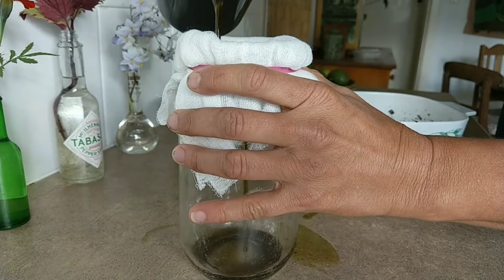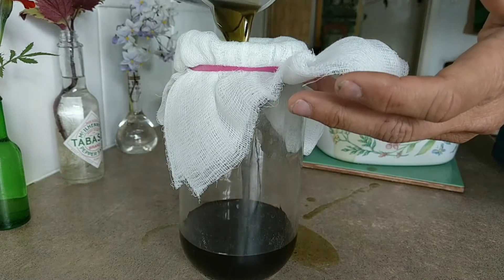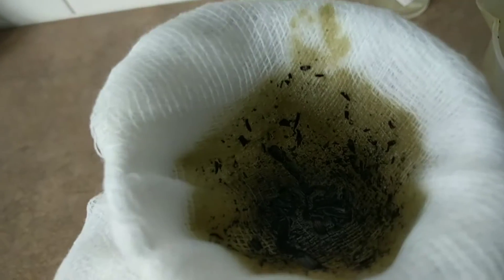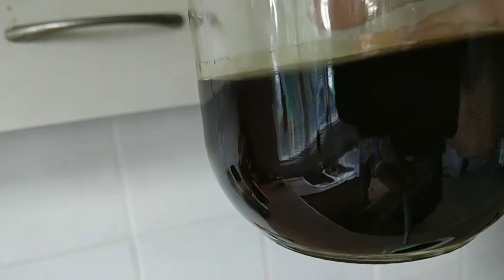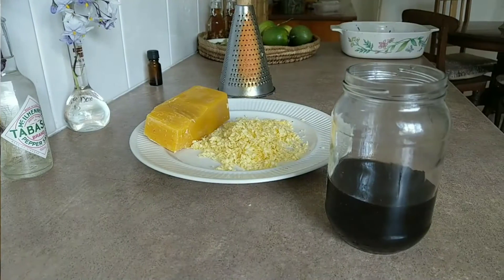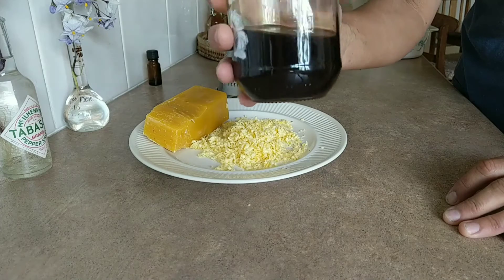I'm going to put it through the cheesecloth into this jar. You can see how very dark the mixture is, and the second strain has eliminated more bits. It's very dark and very full of goodness. I'll do the rest before moving to the next step.